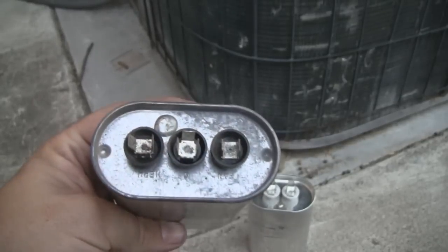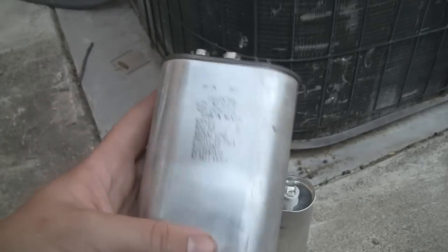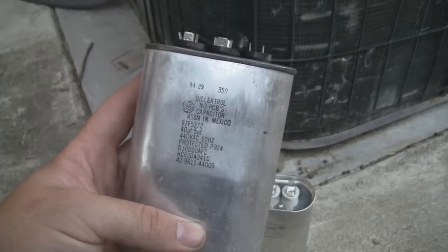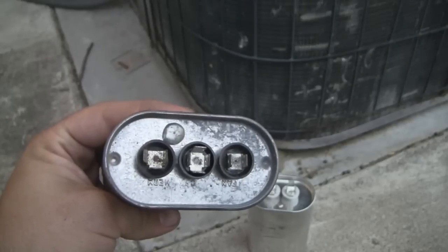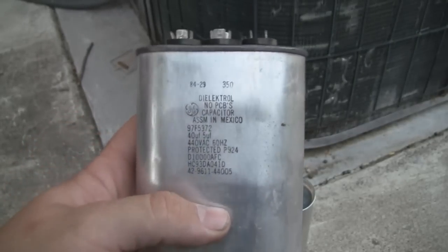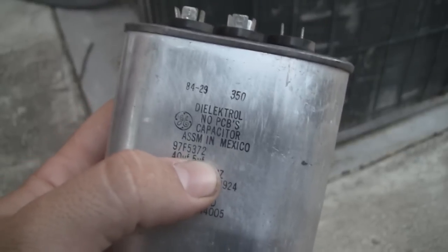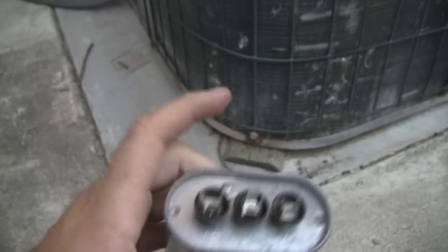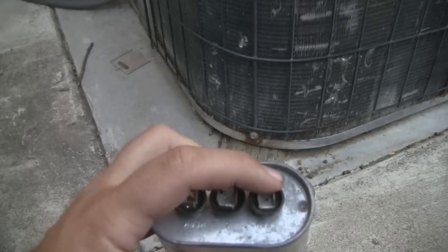This is essentially just two capacitors inside one case, which is done really commonly on air conditioner units. But if this goes bad and you're unable to source a three-pole capacitor like this, you can just order two separate capacitors that match these ratings — a 40 microfarad and a 5 microfarad — tie a terminal together on each for the common, and then run your fan and your compressor off of that.